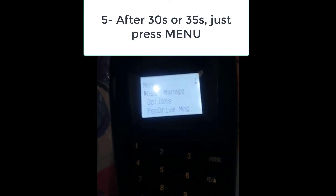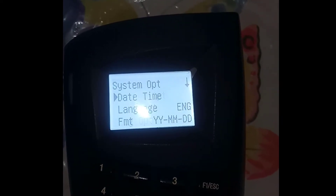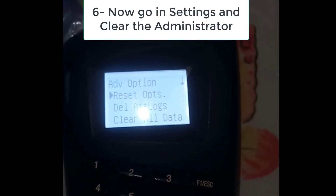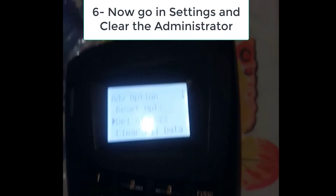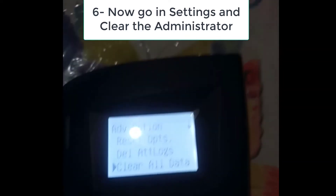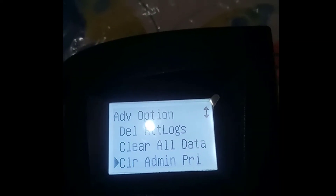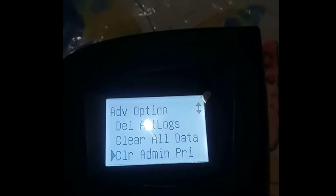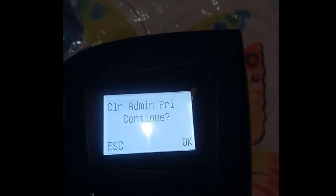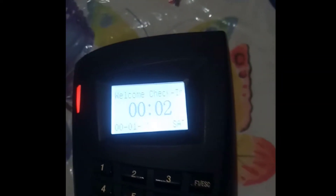As you can see, the menu is now opened. All I have to do is go through the menu and find the option to clear or delete the admin privilege. Here is the option — this is how I can clear the admin privilege. I will eliminate the admin.